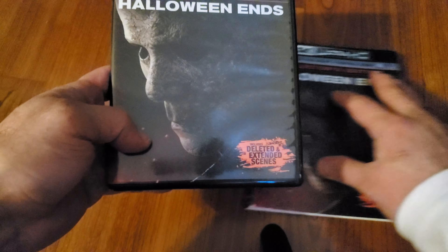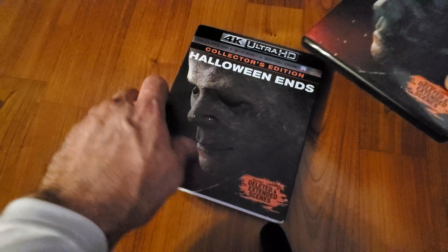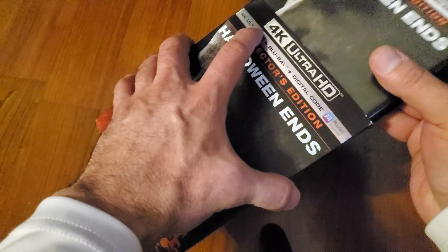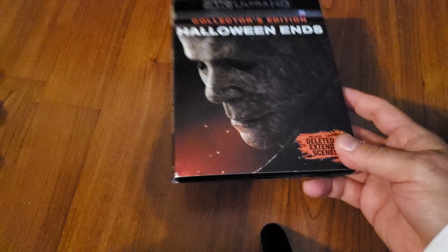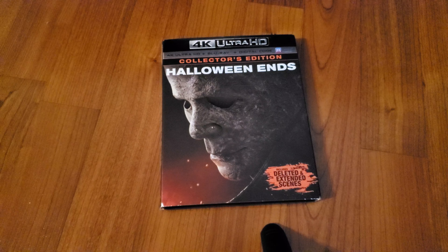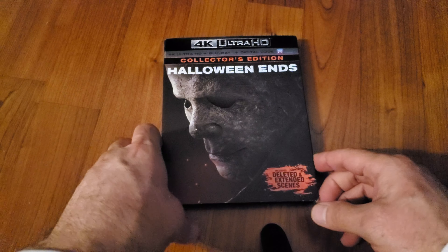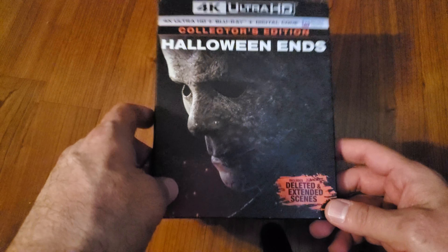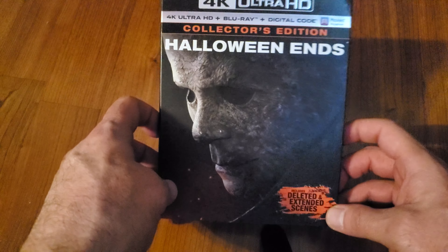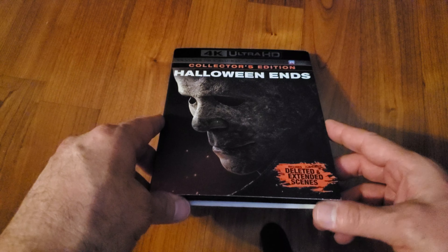That was a quick unboxing of Halloween Ends. Maybe I'll re-watch it at some point and like it a little better the second time around. I know this film should have been a lot better, but I'll take it for what it is.